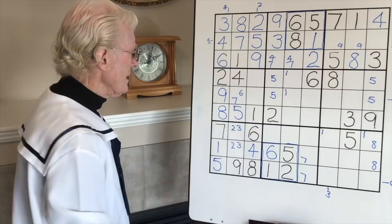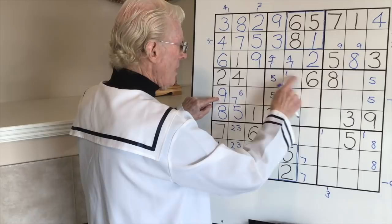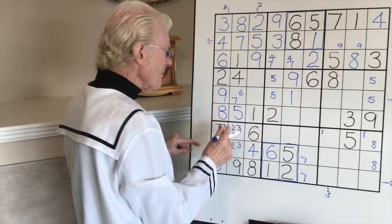Now pushing along - these two numbers can help us. Take this nine and that nine - middle, top, bottom. A nine cannot go there because there is a nine up there, so it has to go there. And if it goes there, because there were two ones in here, this becomes a big one.